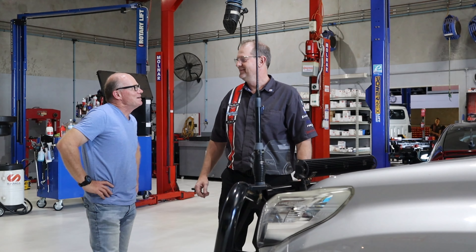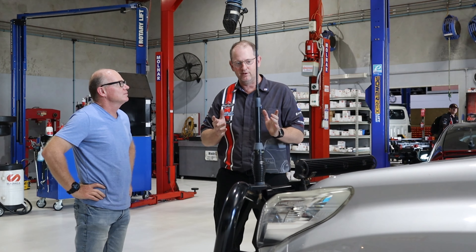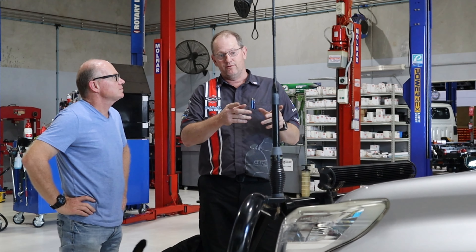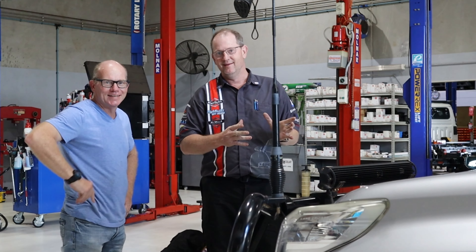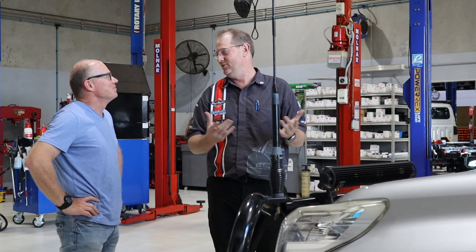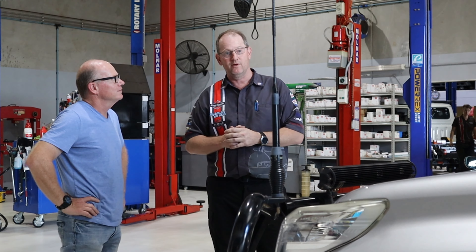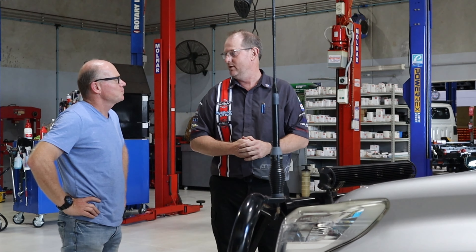So Craig, what have you got for me today mate? We'll get this thing tuned. As with all tunes, we'll start with the basics and just make sure everything's okay and safe to start with. So just a few basic checks - we're going to go through and make sure your handiwork's okay with your servicing and the EGR cleaner. Make sure everything's good, because there's no point tuning a bad engine. We'll get it on the dyno, do a couple of baseline runs, take some log files, and then we can read it and get into the tuning process.